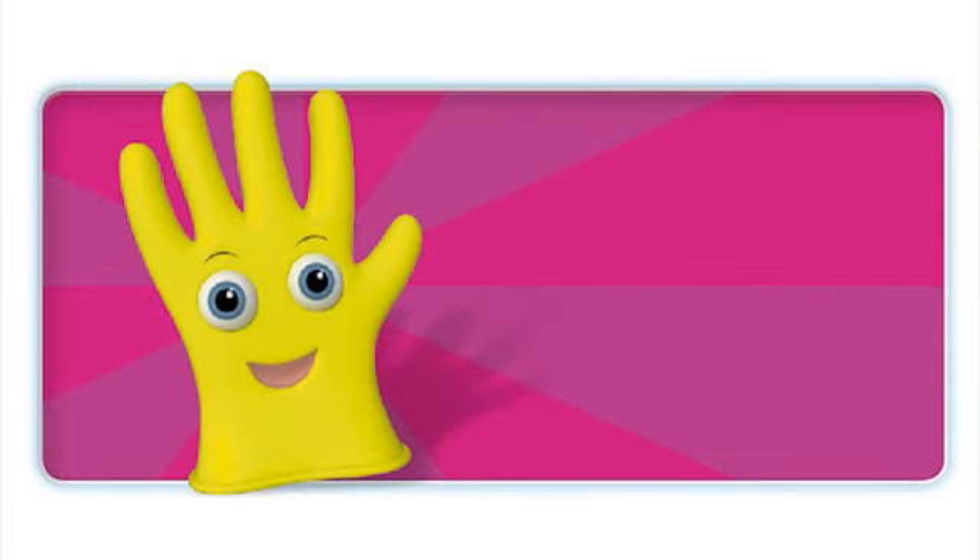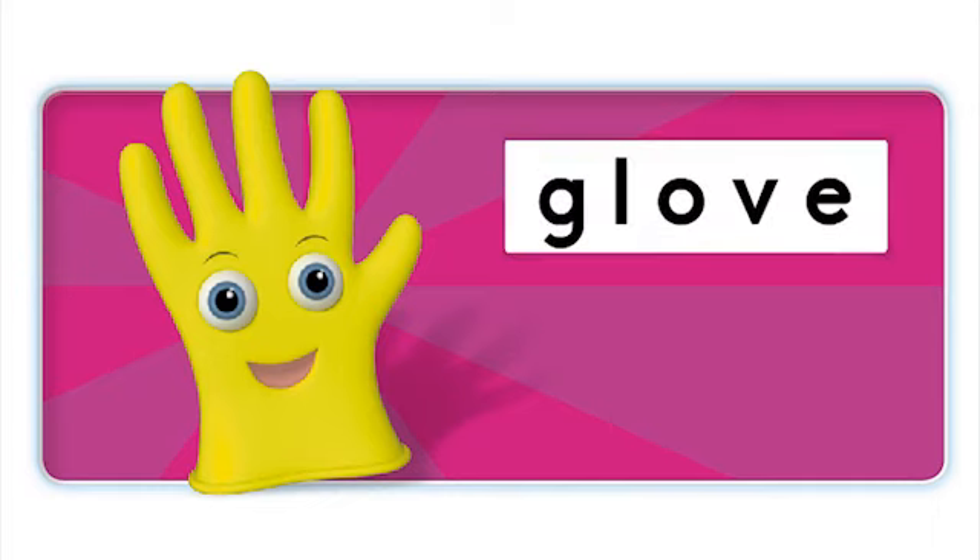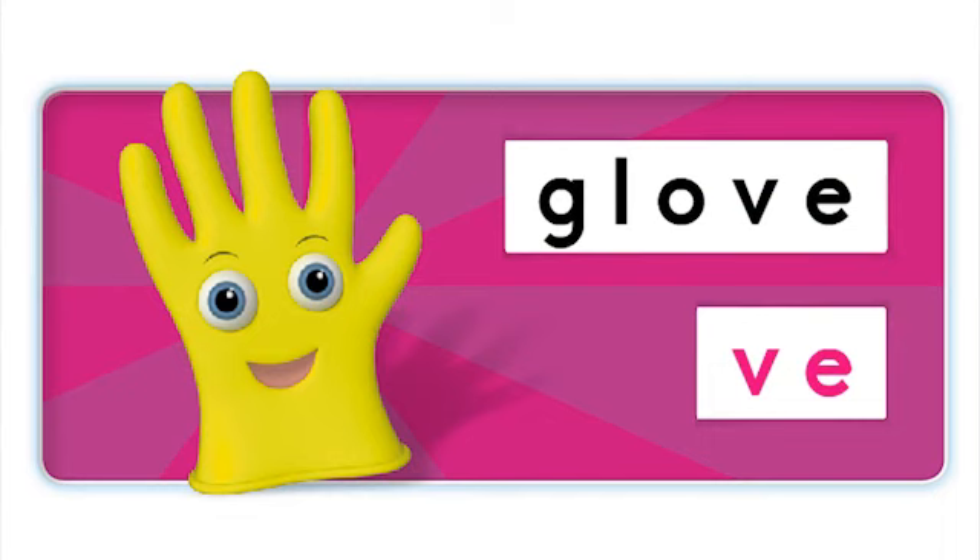This is a glove. What's the ending sound in glove? V. That's right, V. Glove. Can you hear the E sound in glove? No. That's right, the E is silent. Glove.